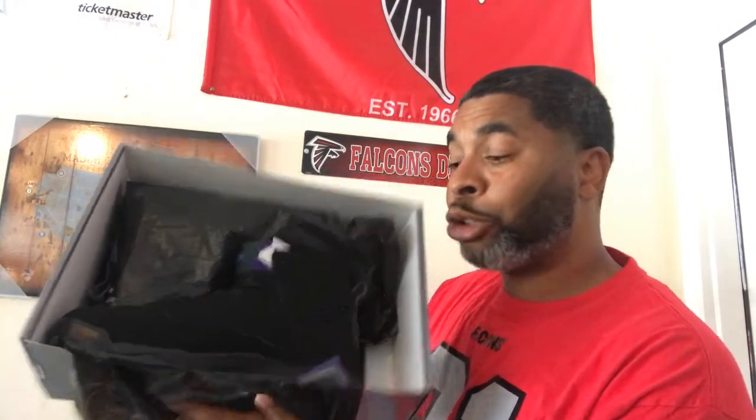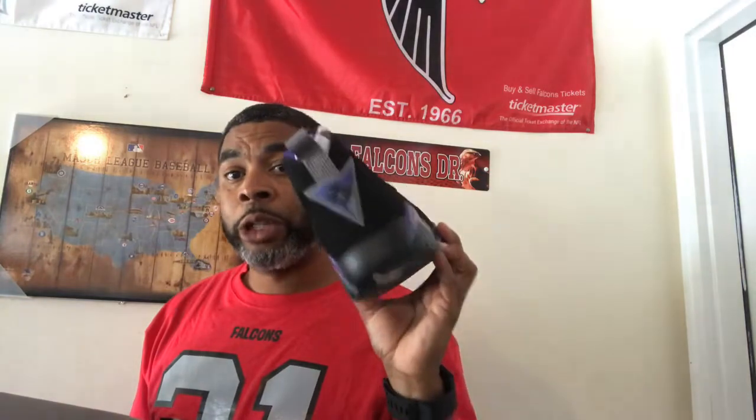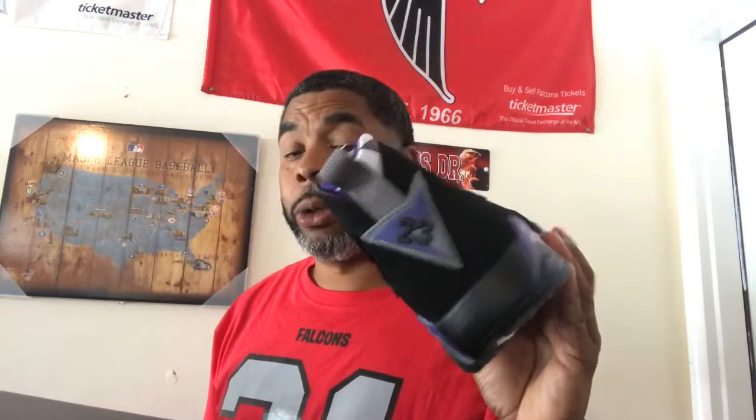These are the Ray Allen joints. I like these when they first released — these are definitely dope in my opinion. I didn't want to pay $190 for them, but I went ahead and pulled the trigger. I thought they were gonna go down a little lower, but I got them off Nike for $143 — way under retail. These are probably going to hit the outlet.